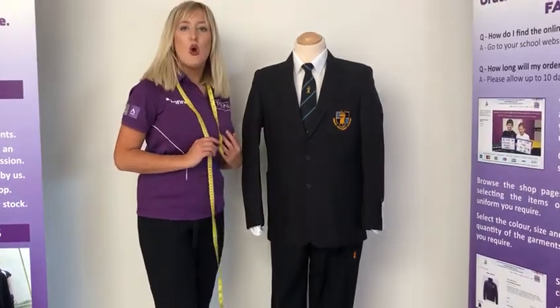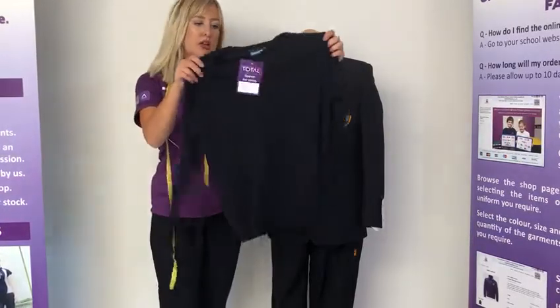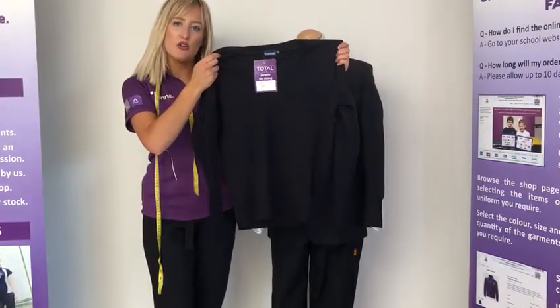There is also an optional v-neck knitted jumper. This can be worn under the blazer and over the white shirt.